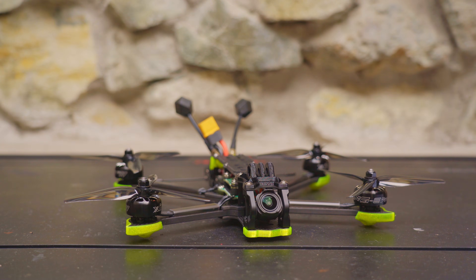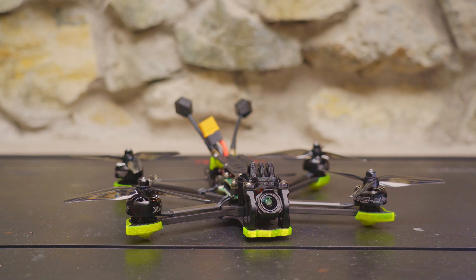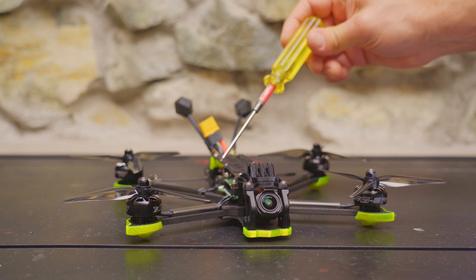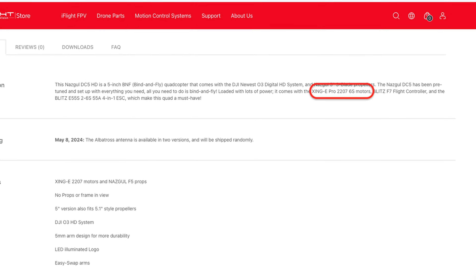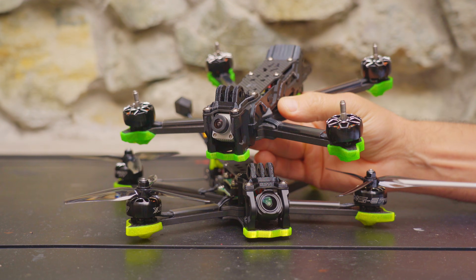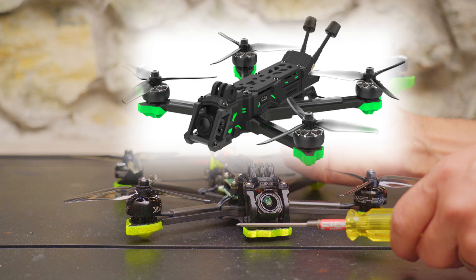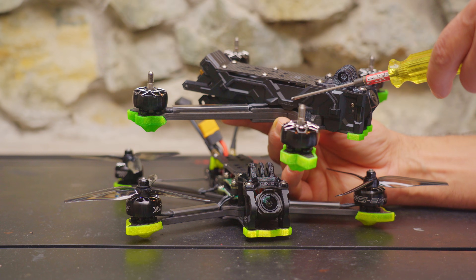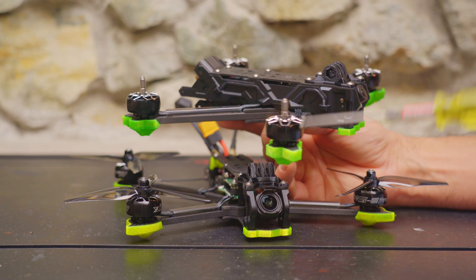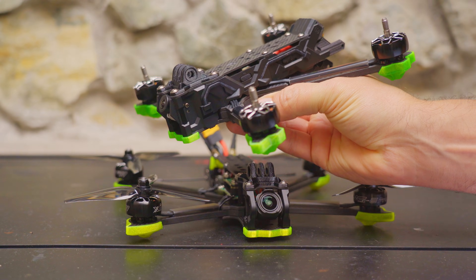Let's talk about differences between the Nazgul Eco, the non-Eco Nazgul, and the Nazgul Evoke. The non-Eco Nazgul is basically the same but uses an F7 flight controller and the same Xing E-Pro motors, but costs about $120 more — personally I'd rather spend that money on Crossfire, GPS upgrades, or a new GoPro. The Evoke has an F7 flight controller, higher-end motors, and side plates with extra bling that looks pretty cool, but the price difference is significant.